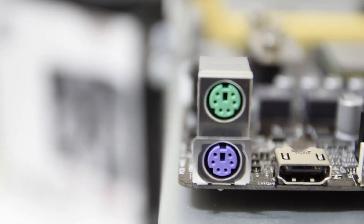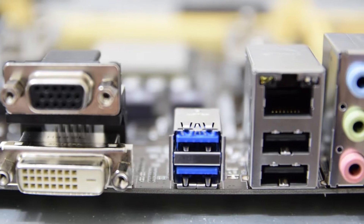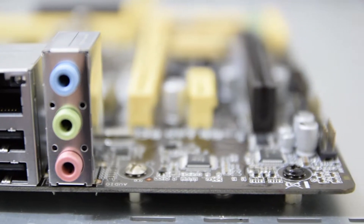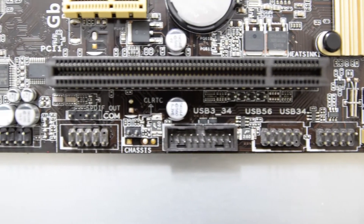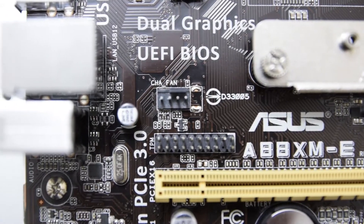On the rear I/O, you'll find separate PS2 ports for the keyboard and mouse, integrated graphics outputs of HDMI, VGA, and DVI-D, followed by two USB 3.0 ports, two USB 2.0 ports, and a gigabit LAN port, and finally a standard audio setup. On the motherboard itself, you can find additional connections for two more USB 3.0 and four more USB 2.0 connections, as well as a single chassis fan connection.